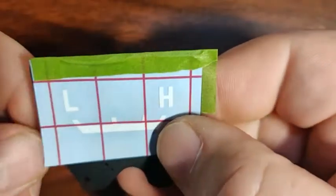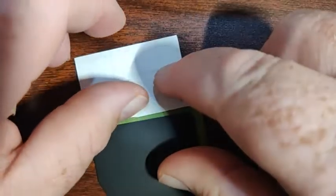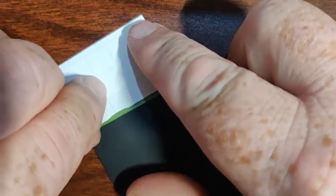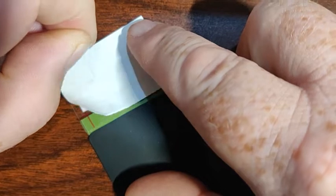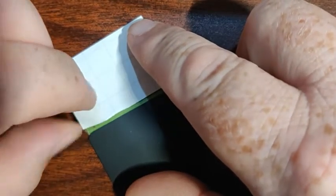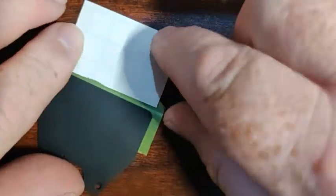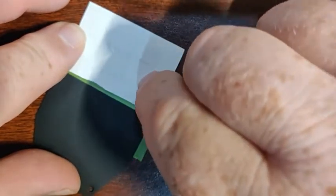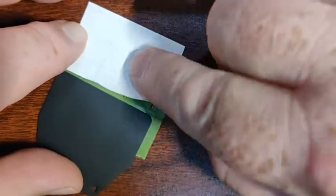It doesn't have to be perfectly perfect. You just need to get it on there so that when you flip this over, you can peel off the decal backing. As you pull it off, be careful — don't just rip it off. Pull it back, maybe do one side and then the other. That helps in case the decal wants to stick to the paper, so you get a chance to fix it.